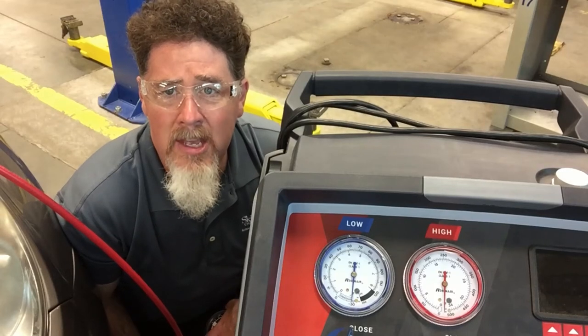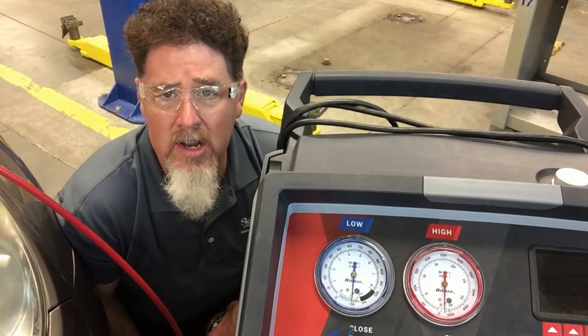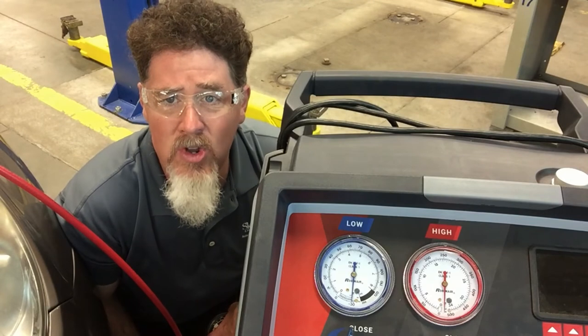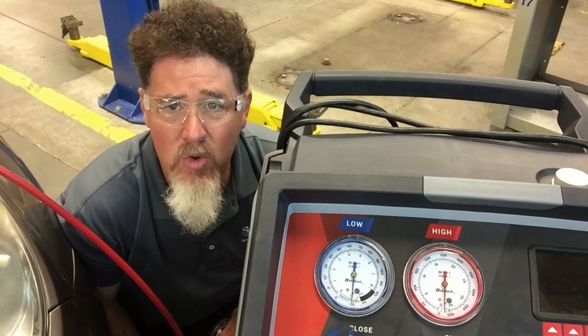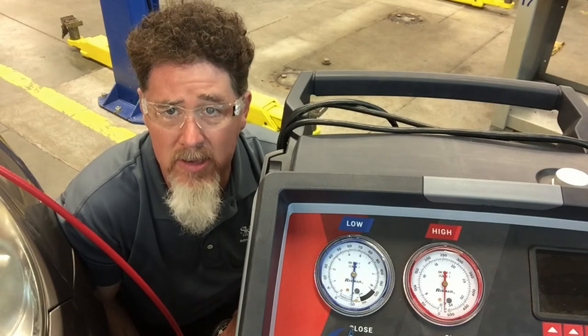Hello, this is Professor Scott Norman and we're at the Pittsburgh State University Automotive Technology Lab. Today we're doing another lesson on air conditioning. I want to talk about vacuum readings and evacuation of the air conditioning system.